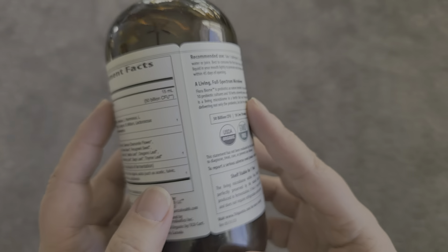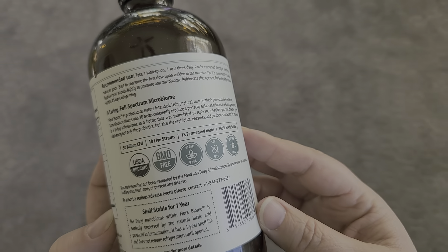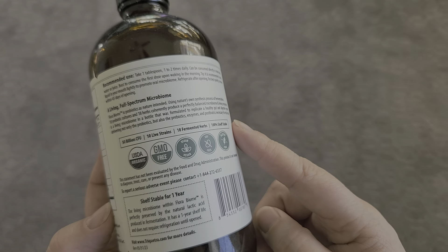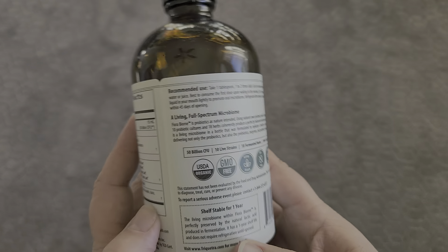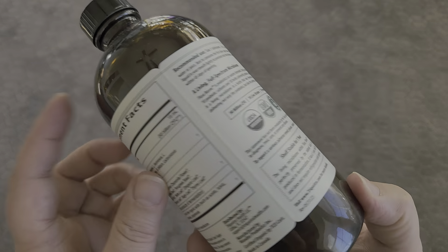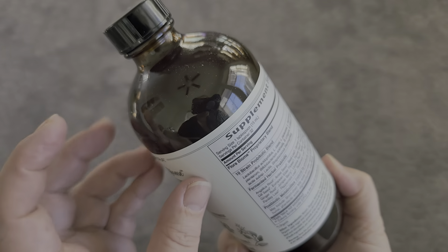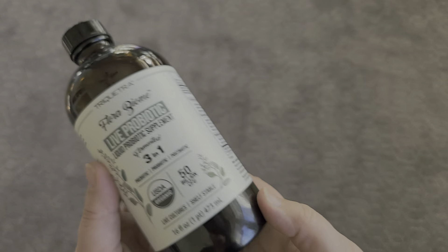This is super easy to take. It says take one tablespoon one to two times daily. I usually start out slower and work my way up to the full dose, but obviously always consult with your healthcare practitioner. This is a liquid probiotic, so you take it with a tablespoon.